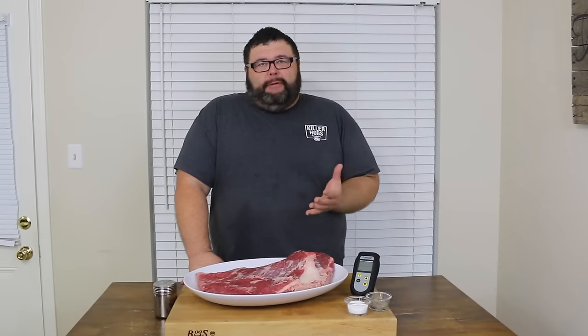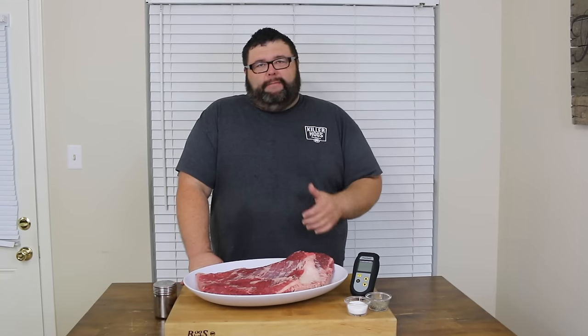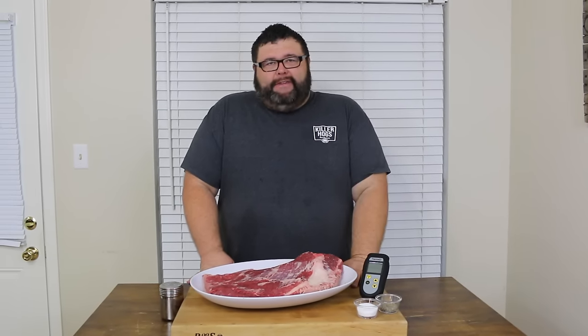Welcome back to How to Barbecue Right. It's May — it's National Barbecue Month. What better way to celebrate than putting a whole brisket out on the pit? That's exactly what I have today.